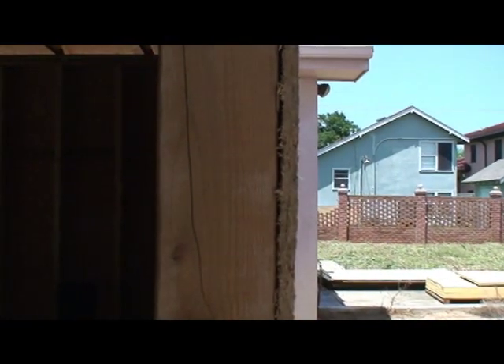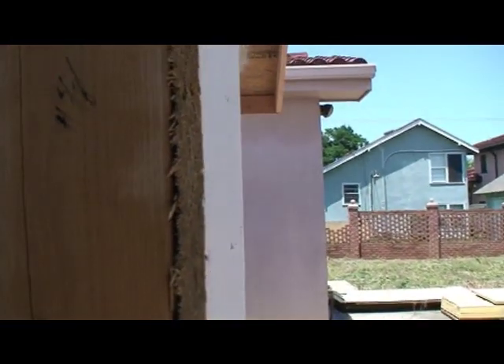This is the typical stud wall in the doorway. You're looking at the stud and then the OSB, and you can see just a very, very thin coating.